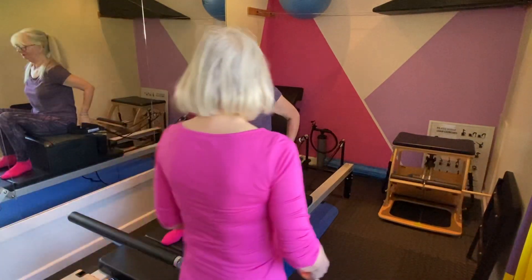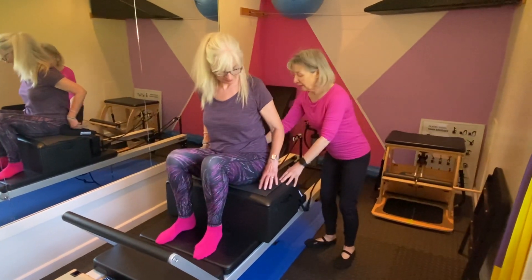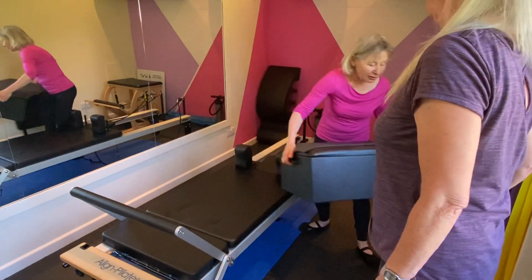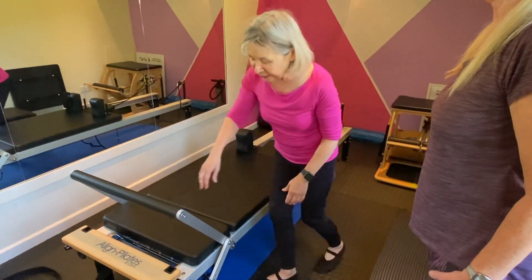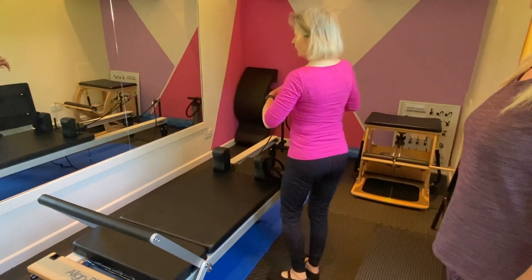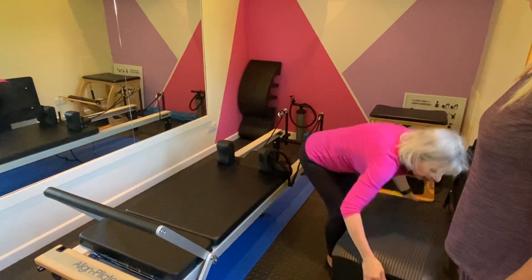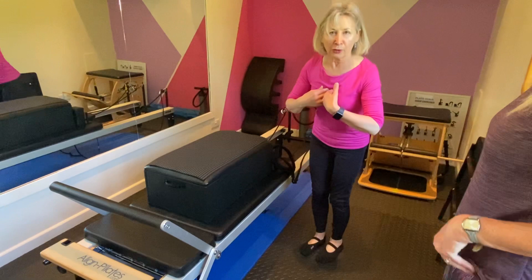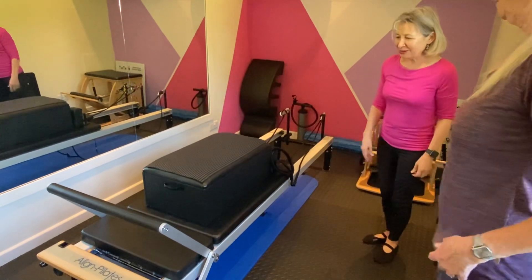For our next exercise we're going to be really working the core. We're going to do a little bit of back extension to strengthen the thoracic spine. The thoracic spine is a common place for crush fractures, so we really want to strengthen the posterior muscles and fight gravity, because as we get on in life gravity pulls us forward and we don't want to end up with a stoop or a rounded back.